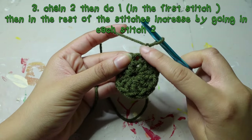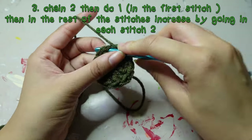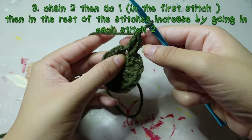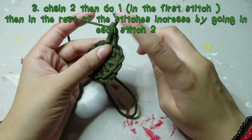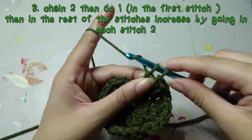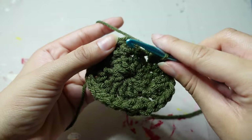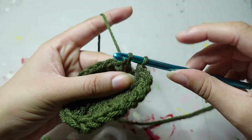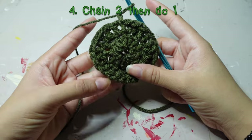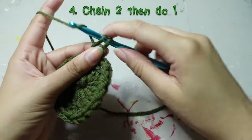This chain two counts as a stitch. Go into the stitch right where the chain is and double crochet two — that chain two acts as a double crochet. Then begin to increase by going into each stitch twice. Now you have 24. Slip stitch between that double crochet and the chain two, then chain two again for the third row — our last increase row.